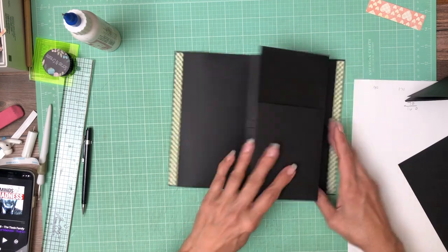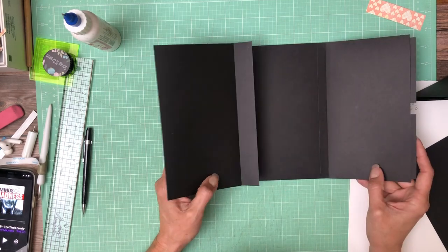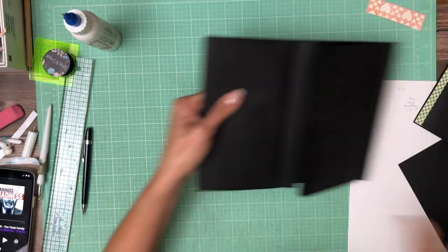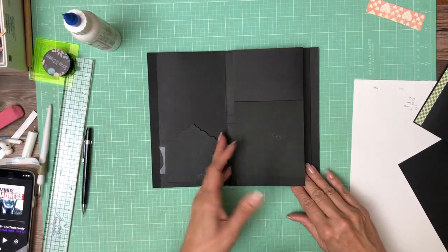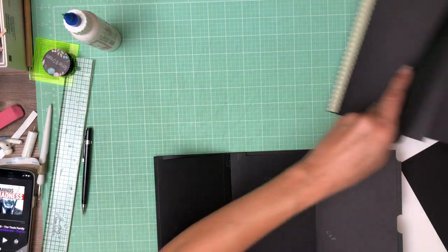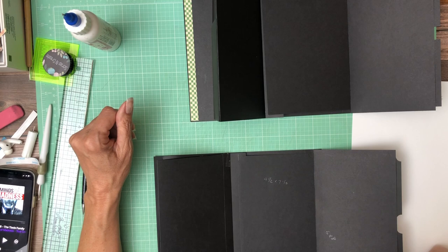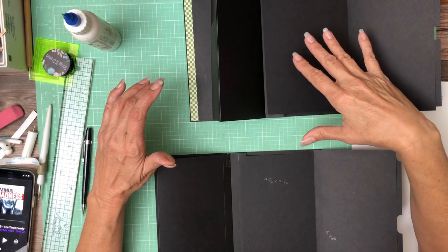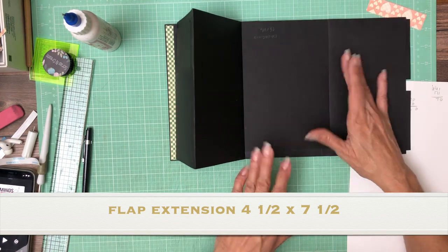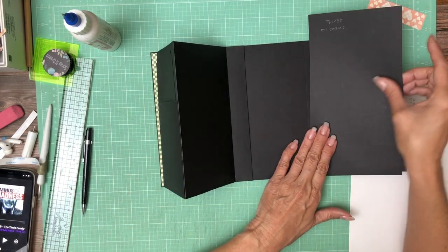We're going to need a couple of magnets here. There's one more piece and I'm hemming and hawing about installing it. On my mock-up: the base goes like this, this opens, then there's this piece right here which I have not installed yet. I did cut it but I haven't installed it. This piece is 4 and a half by 7 and a half.